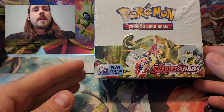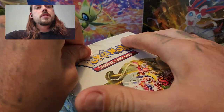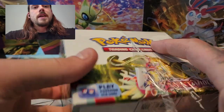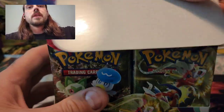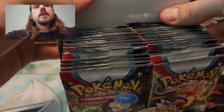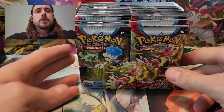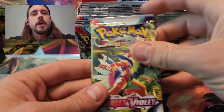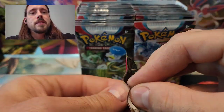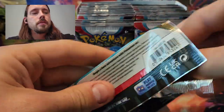Hey guys, Riley Spanish here. In this video I am opening another booster box of Scarlet and Violet. I did pretty well on my first two pulls-wise, but in this third one I'm really hoping to pull some of the cards that I still need in my collection. I would love to pull the Miriam alternate art and I would really love to pull the full art Gyarados, but I'd like to get right into it here with the first pack.